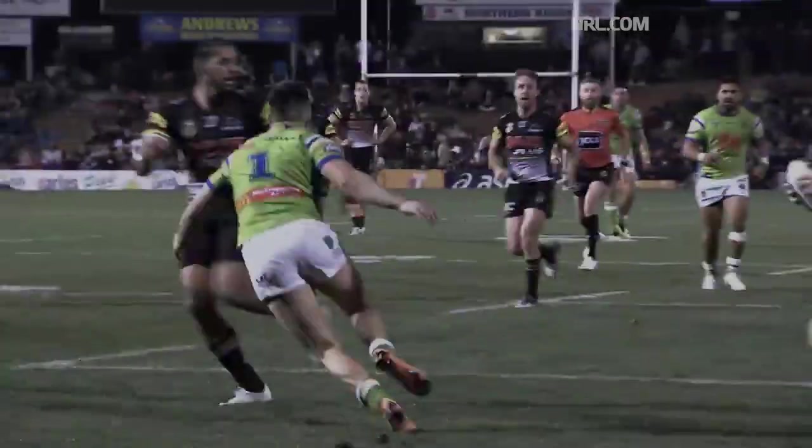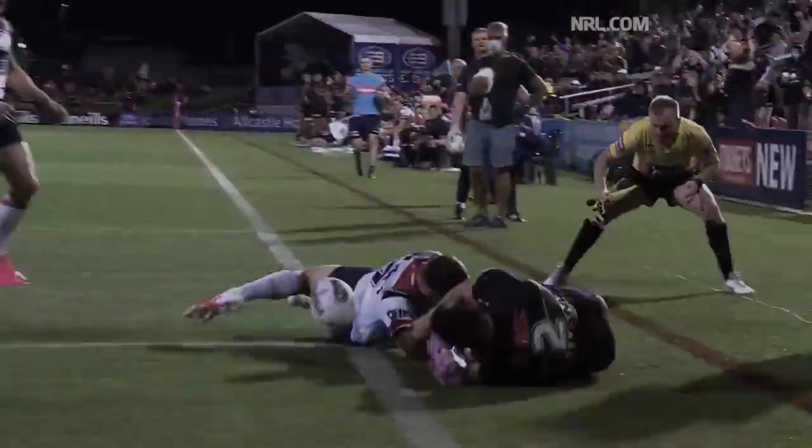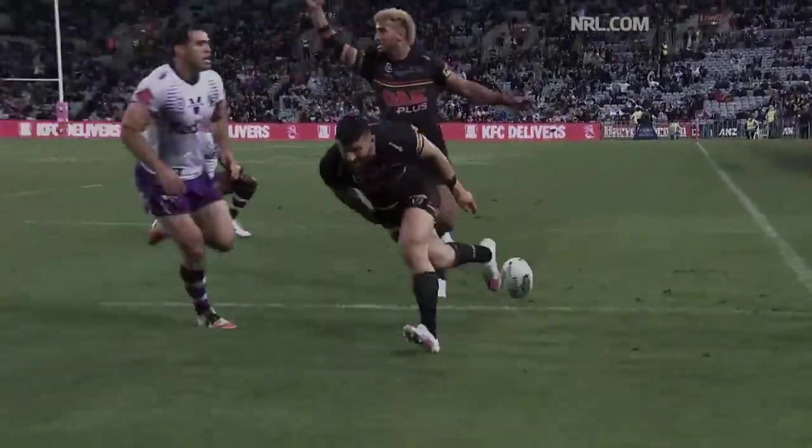They're down the wing! Mansell's gonna score and Penrith are in front! Mansell! He floats the ball for Mansell!